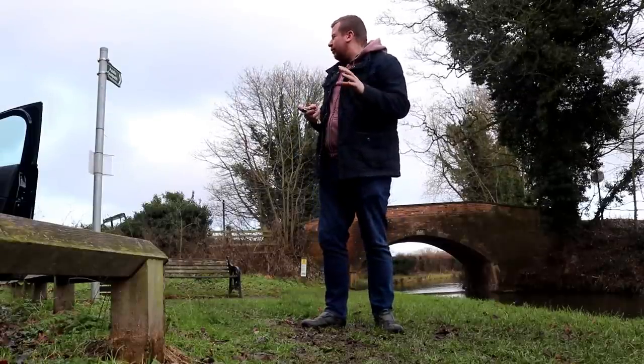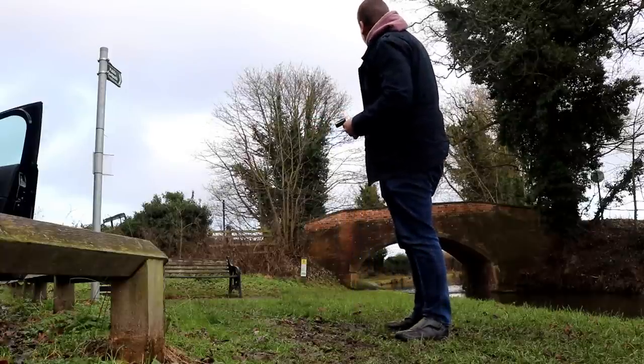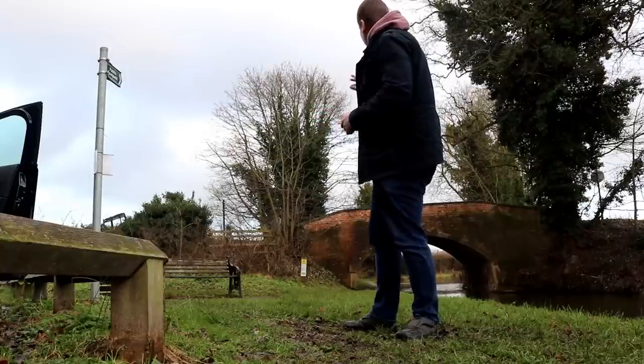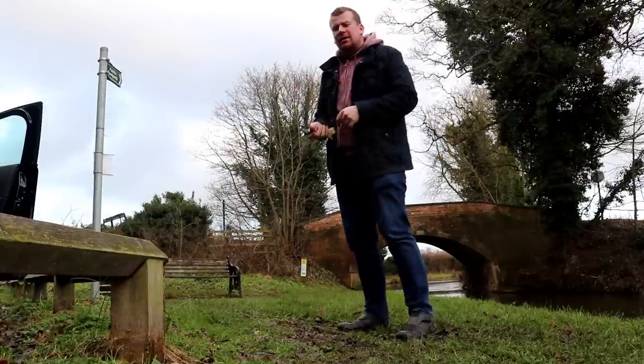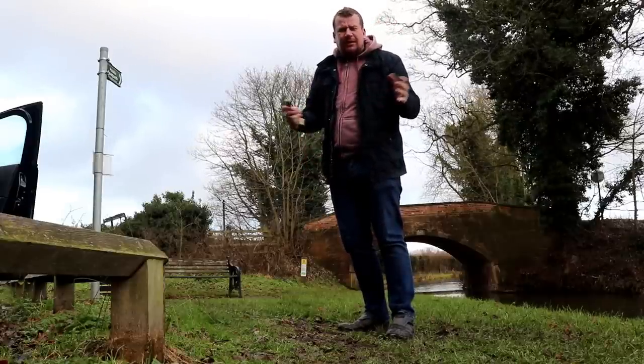I'm going to get my run in. I've come out to a little village called Wyston and there's a towpath down the canal that runs to somewhere called Dracol's Tunnel. Lovely scenic place but the weather's shite so I'm going to do a mile out, mile back. At least I got the run in.